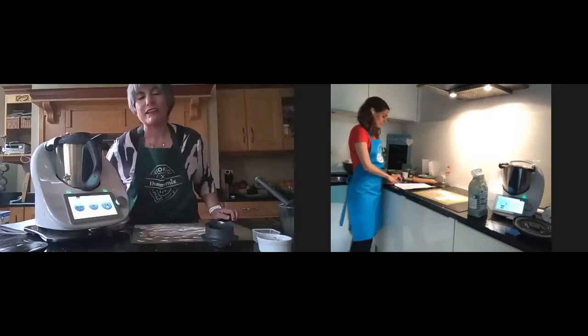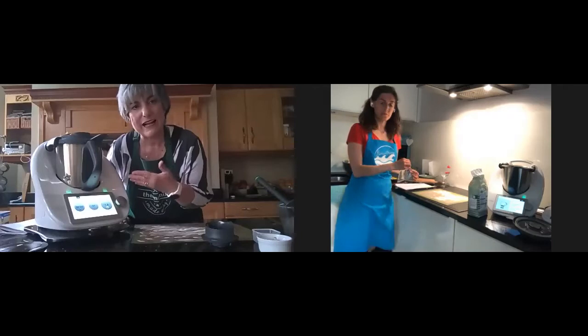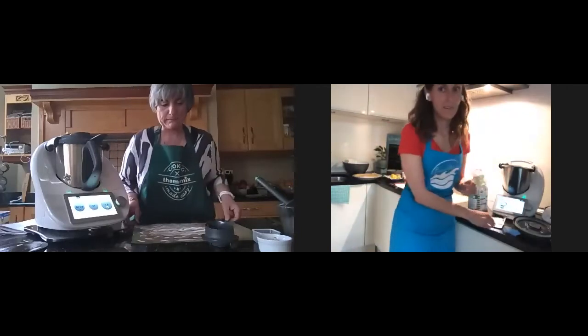That's one of the things for the recipe — what is not in the recipe but you can do: just heat up the water in your Thermomix. That's Maria's way of making the recipe.